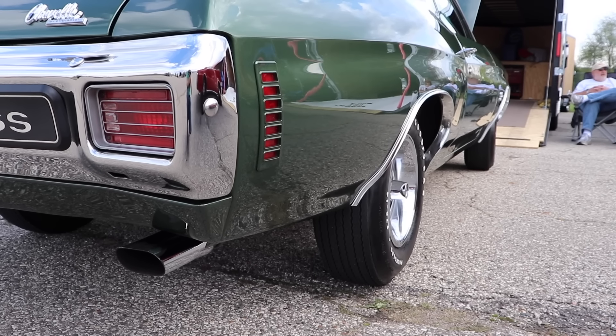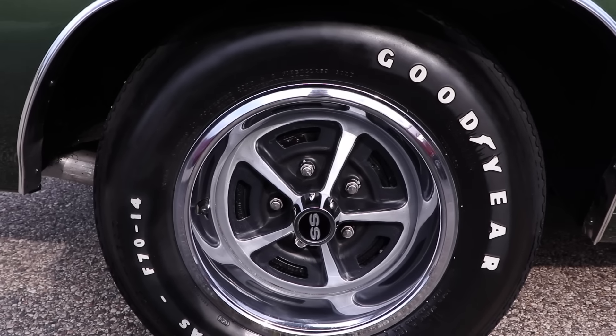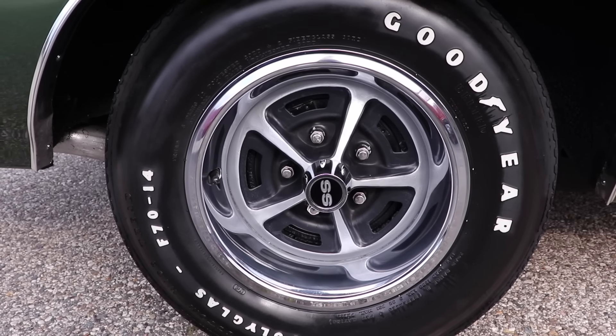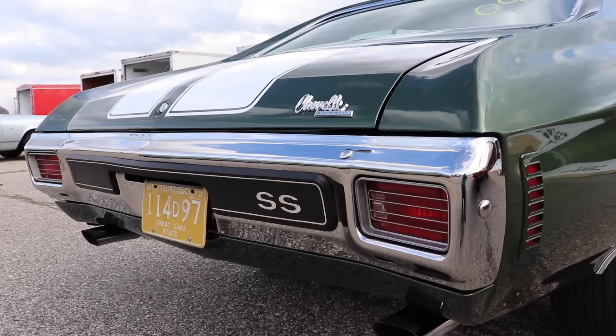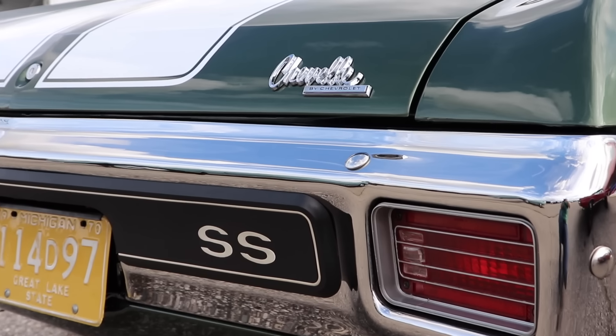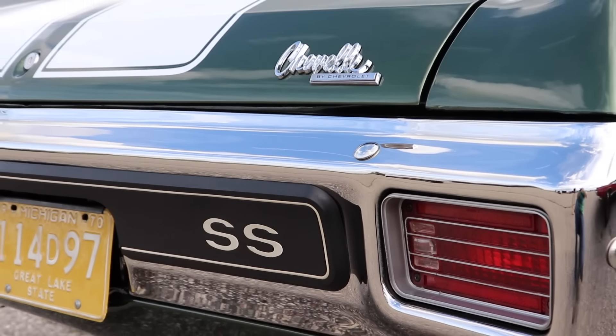Standard rear gearing on the 1970 Chevelle Super Sport 396 was a 3.31, but this car has optional 4.10 gears. Interestingly, the Super Sport package did not include Posi-Traction — if you wanted it, that was going to be another $42.15. In a car like this, that was money well spent, because that open differential is not so good on the drag strip — but it is really good at one-tire burnouts.